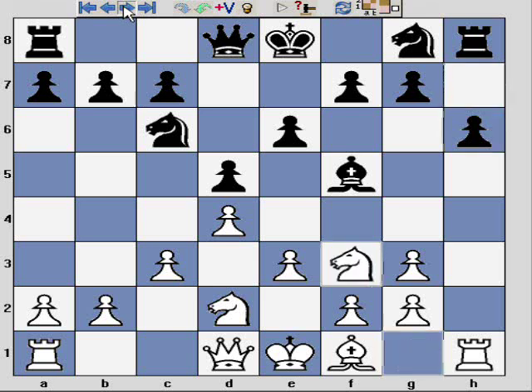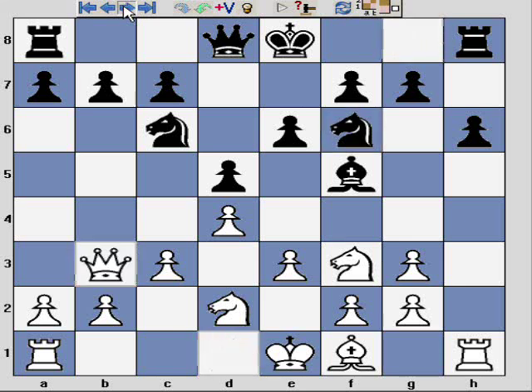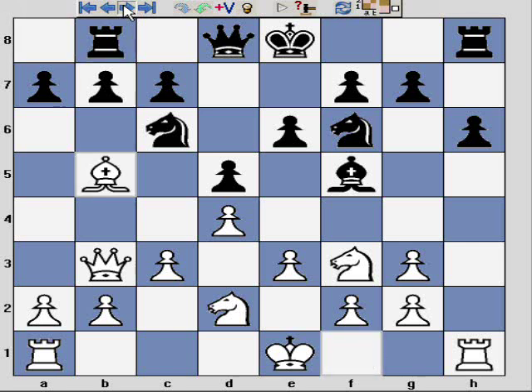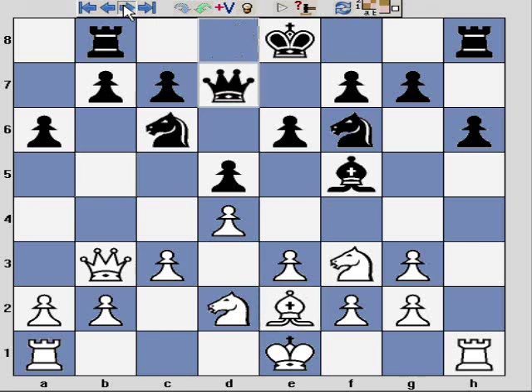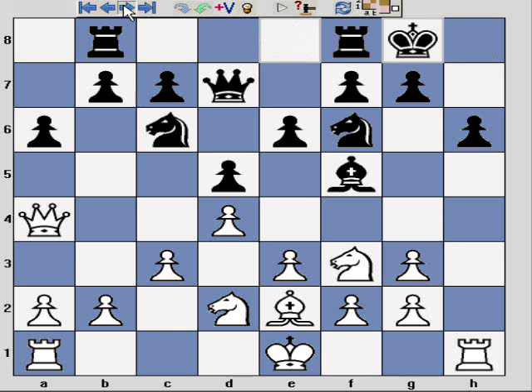The game continues: h6, Nf3, Nf6, Qb3 — I'm really looking to be a nuisance on the queenside and encourage black to castle quickly on the kingside. Black plays Rb8, and I'm pretty pleased with that. Then Bb5, a6, I retreat the bishop, Qd7, Qa4 — just manoeuvring — and then castles. Here I have what I want: black has castled kingside.